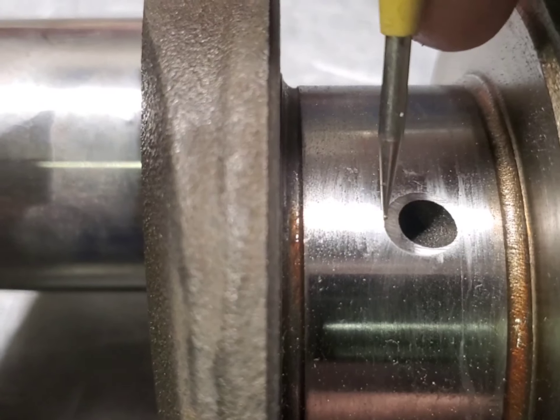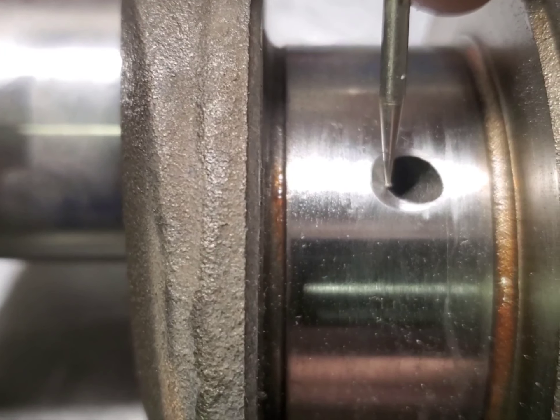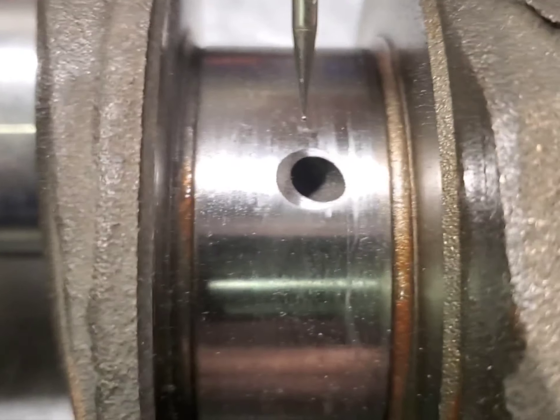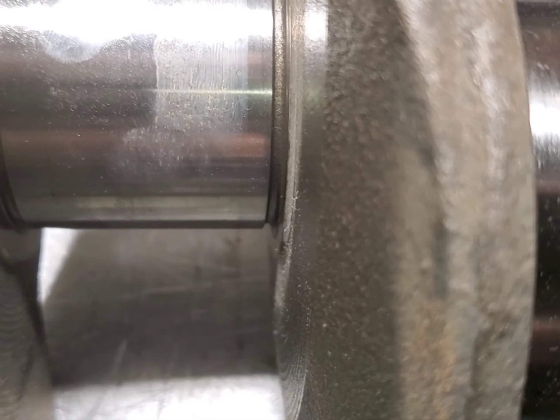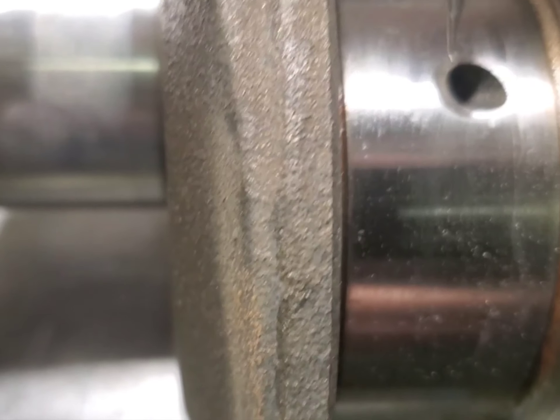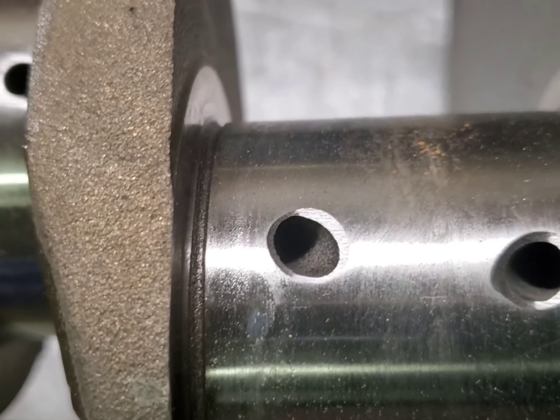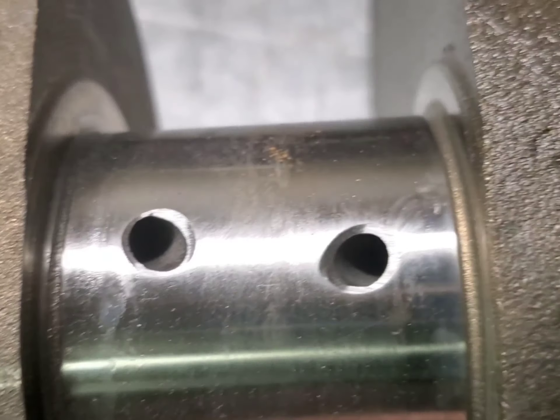Now you can see what I did here. I brought this chamfer back over towards the middle, so now that's going to pick oil up off that groove. But I was very careful going over here — I just got enough corner break on there where it's not going to cut into the bearing. Now that will open up there. You can see these rod journals — it's got a significantly better chamfer now.